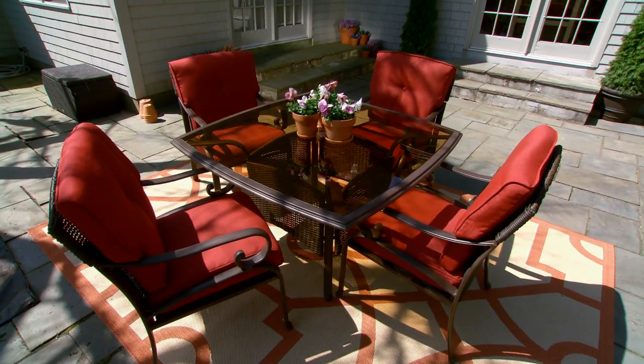These colors look so great with the red cushions. The dragon fruit red cushions on the Martha Stewart Living for Home Depot Cedar Island Dining Set.